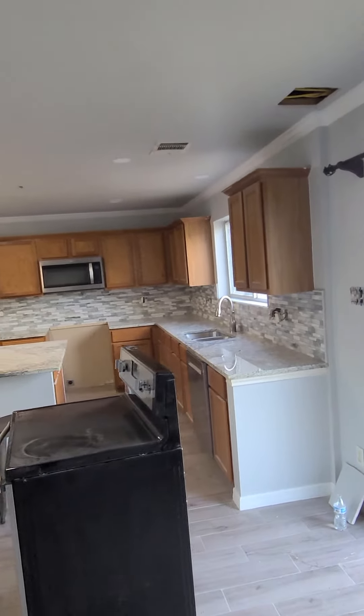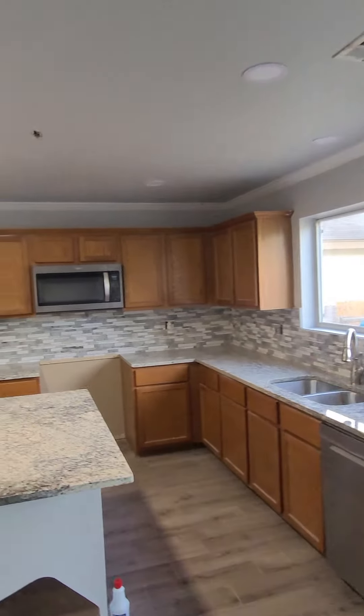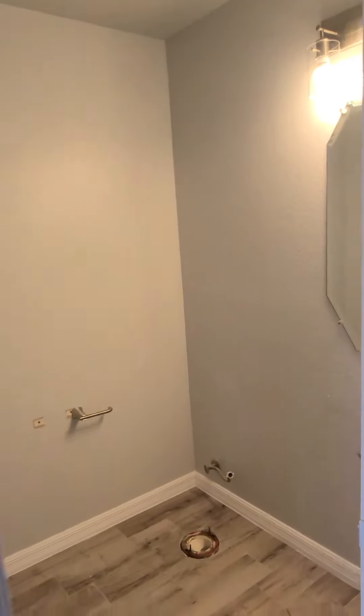Granite is in, backsplash is in. Still need to put the mortar in to stay in the cabinets. As you can see, the light fixtures are in.